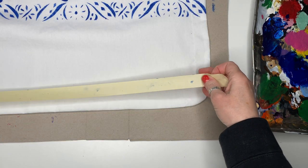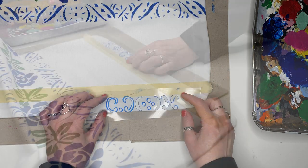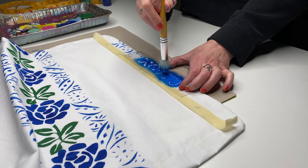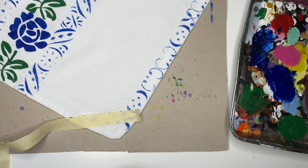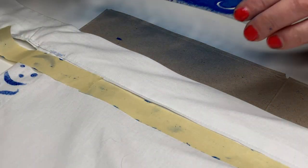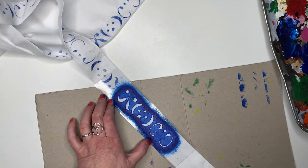On to the last design, which I stenciled all around the edge of the apron, and finished it all up along the tie.